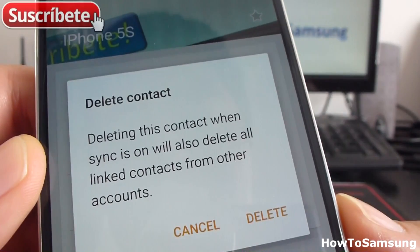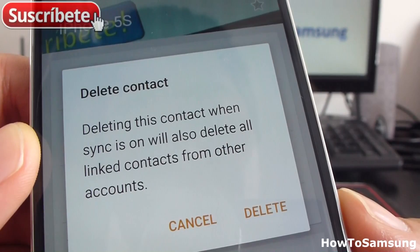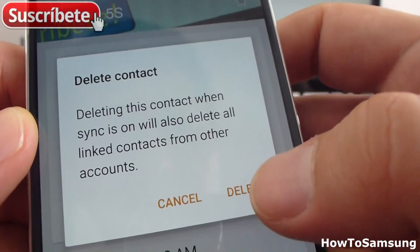Then you can see in the first line: Delete. Here you can read: delete contact, delete this contact. When sync is on, it will also delete all linked contacts from your accounts. Tap Delete.